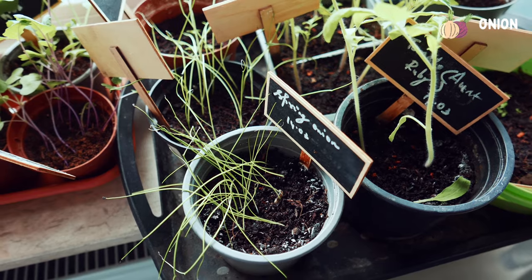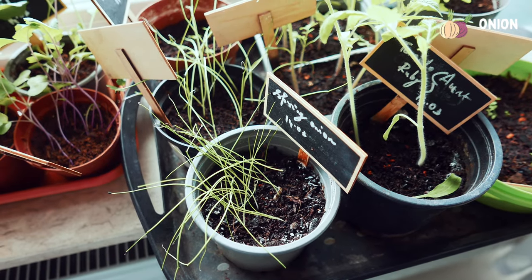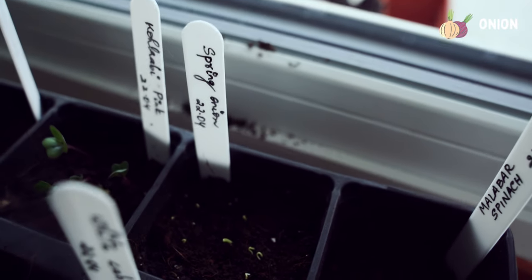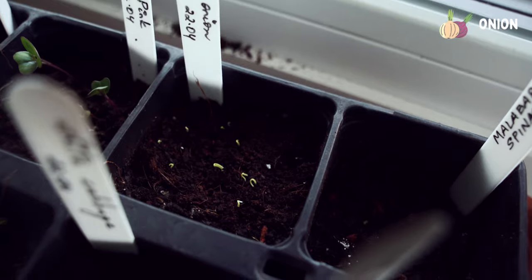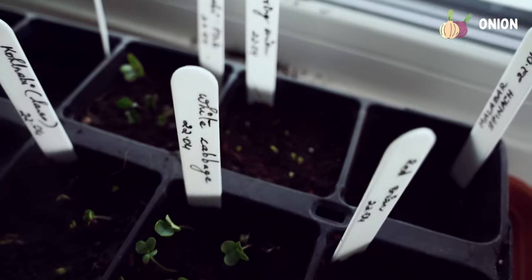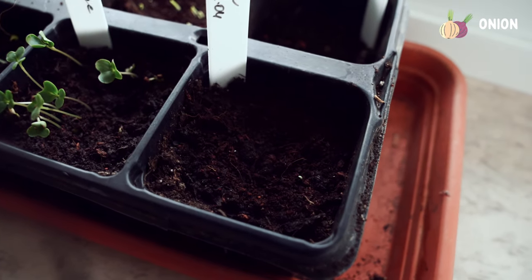Let's move to the onion family. Last month I sowed a few onion seeds — they grew well but later became very leggy because I didn't give them enough light. So I want to start them again and move them outdoors soon. I'm mainly growing onions for companion planting with other veggies, not really for the harvest. I have red onions and spring onions here.